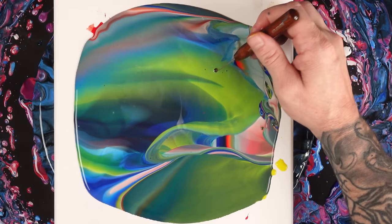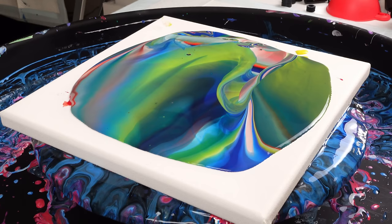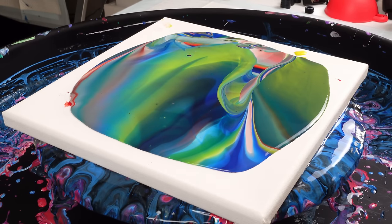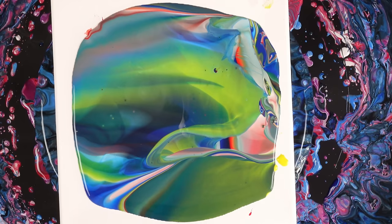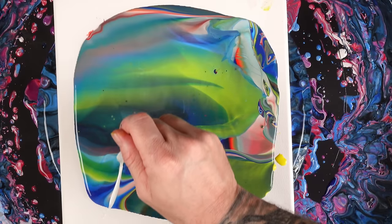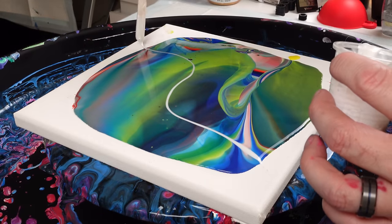Trying to pop this big old bubble here. You know what, I should add something to this — this needs more. I do have some extra of that iridescent pearl white. I'm wondering if I can just drip it kind of like I did the silver on that one painting, create some cool lines.